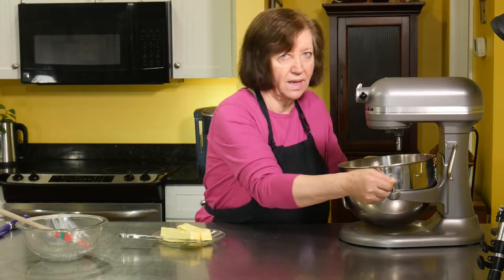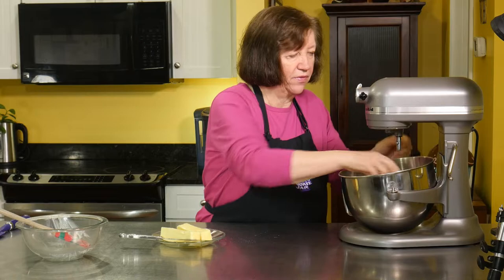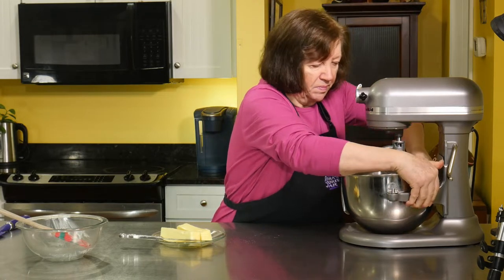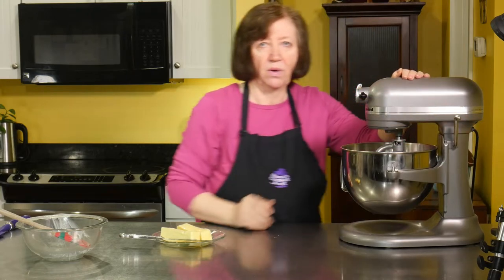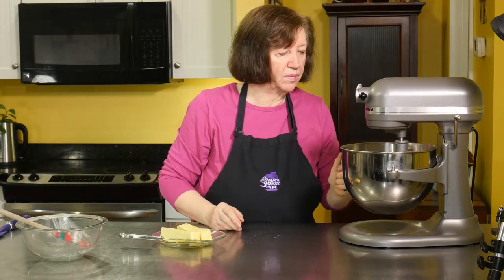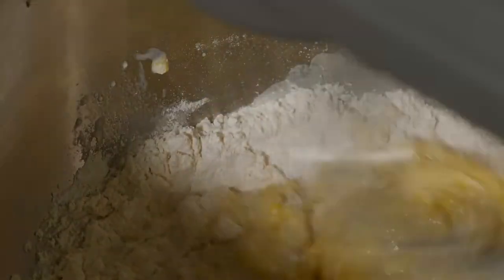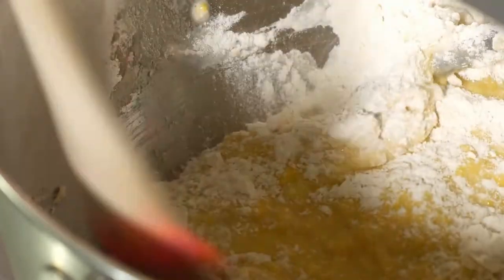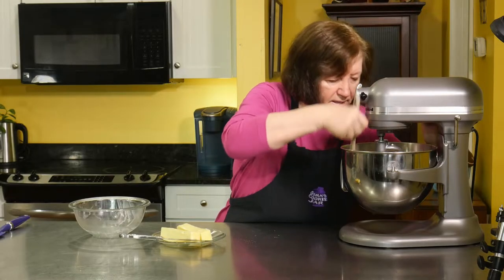This is like a brioche dough — very rich. It's a great bun recipe. Do some mixing. Scrape down a little bit, make sure all that flour is getting mixed in.